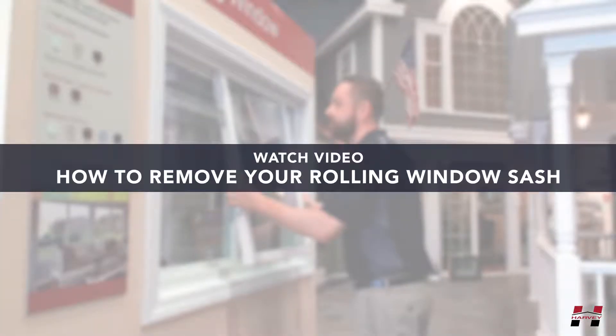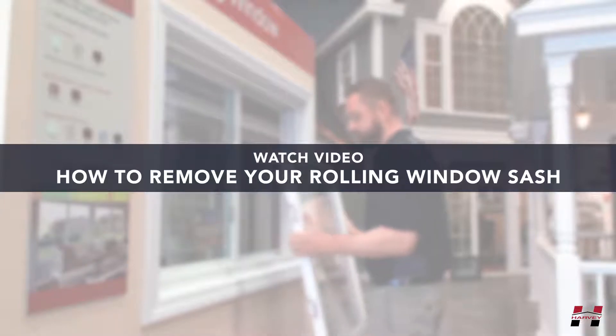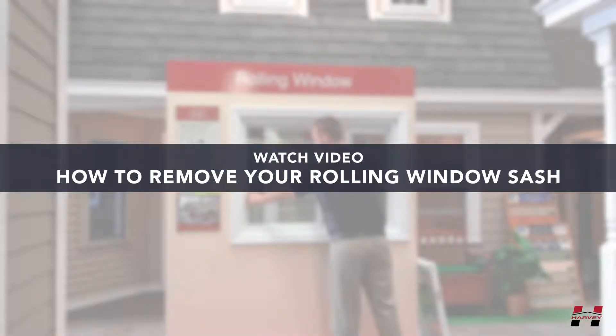If you do not know how to remove your rolling window sash, please see the video on how to remove your rolling window sash from the frame first.